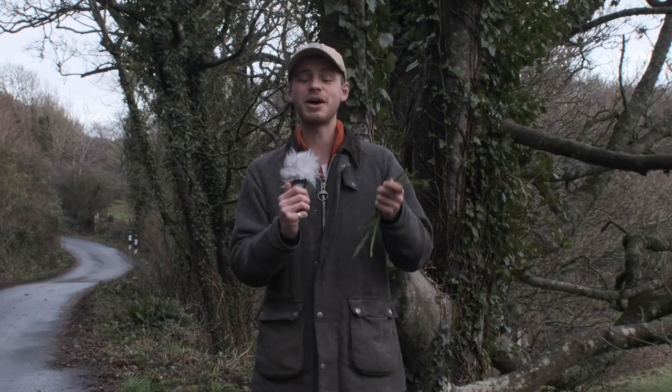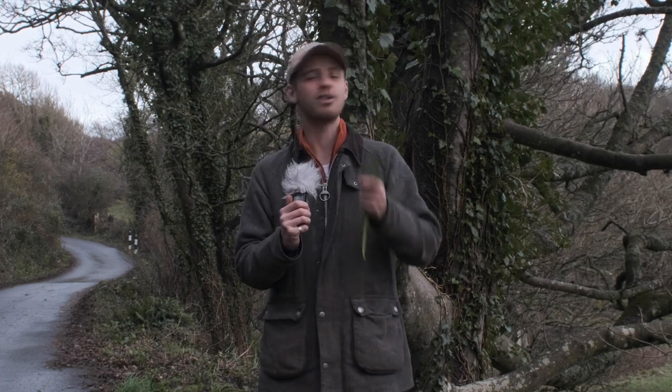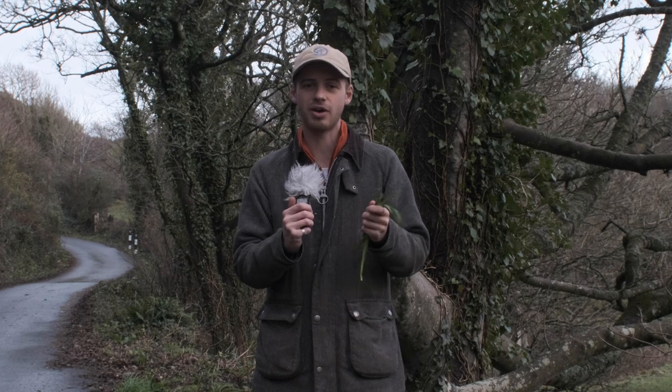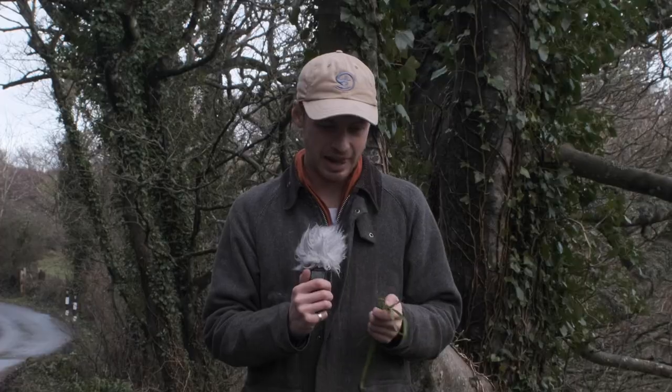One of the best things about this is that it's out before wild garlic and can be used in many of the same ways, so lots of the recipes that you have for wild garlic you can use three-cornered leek instead. Right, let's carry on the walk and see what else we can find.